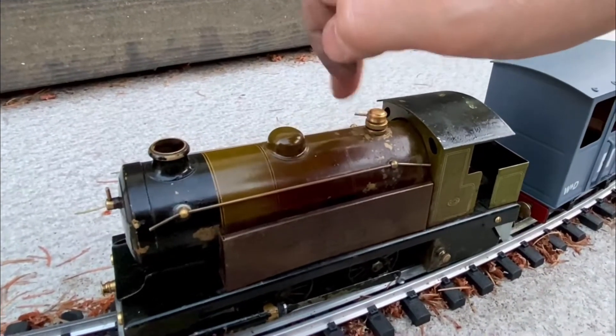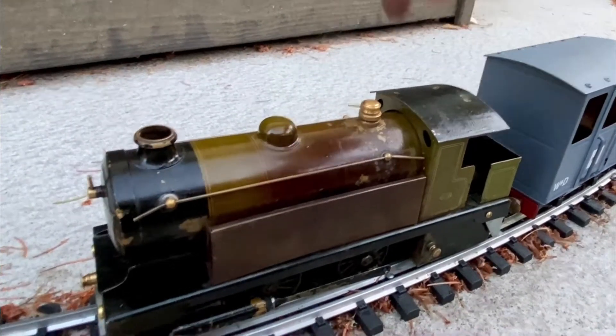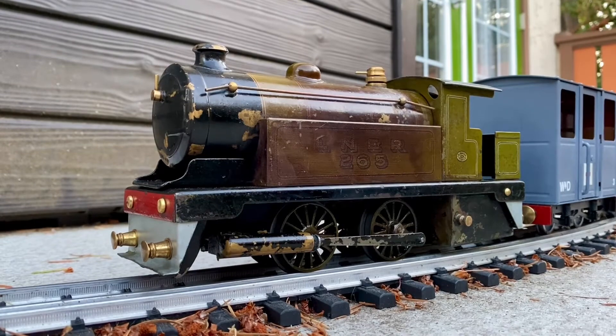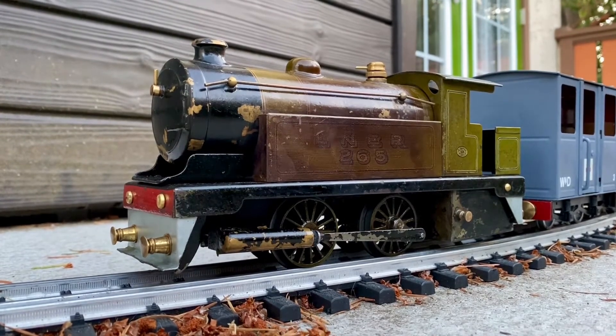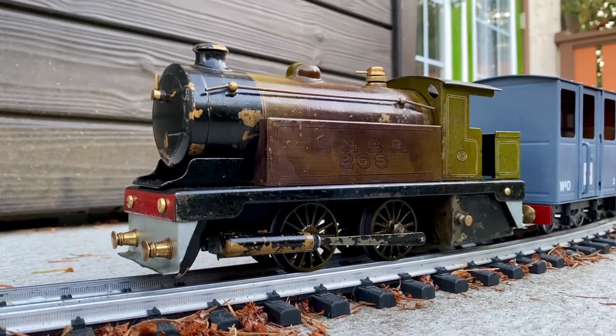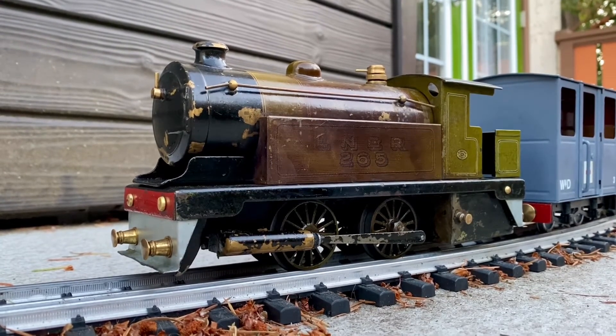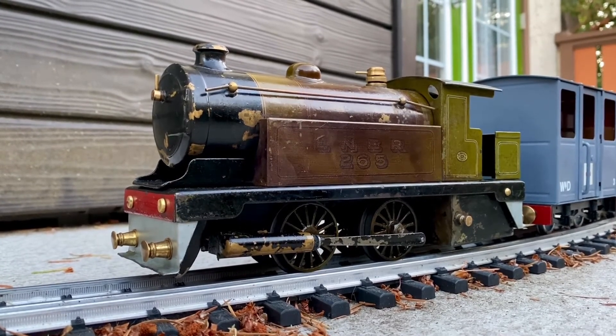Phew, hot. I'm surprised at how much this locomotive loves the big, broad curves up here. I've always had to sort of keep the wicks down in the lamps. There's no other way to control it other than with the weight you pull behind it and the number of wicks you have uncapped, or the size of your wicks.